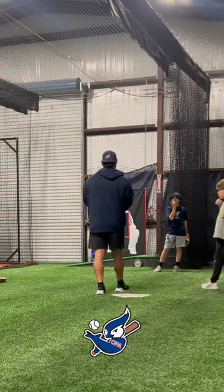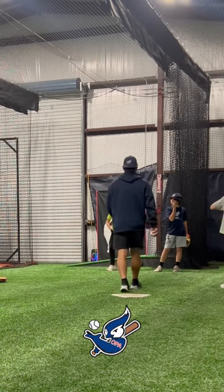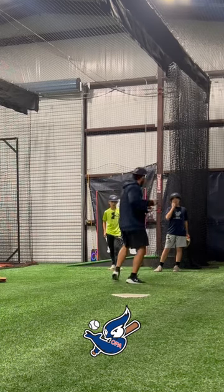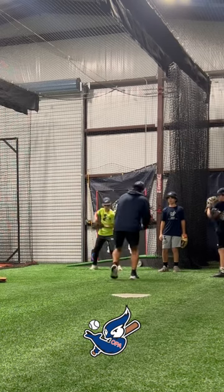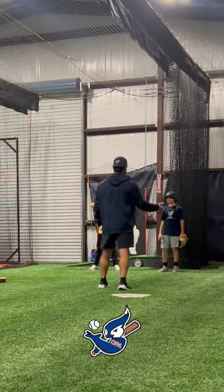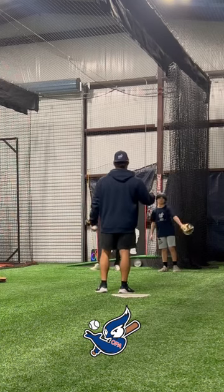Does that make sense? He's smooth — catching and going up all at the same time. Some of you guys caught with your belly button kind of to the side, and now you're not in a position to throw because your feet aren't in sync. So this is helping your arm, your glove, and your feet all be in sync at the same time. Does that make sense?